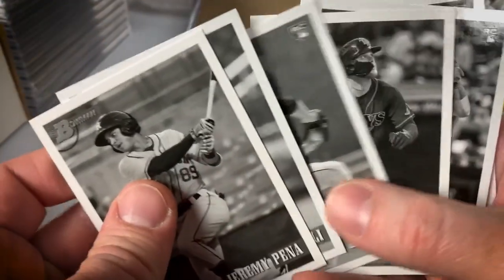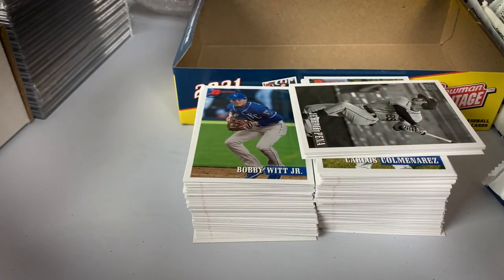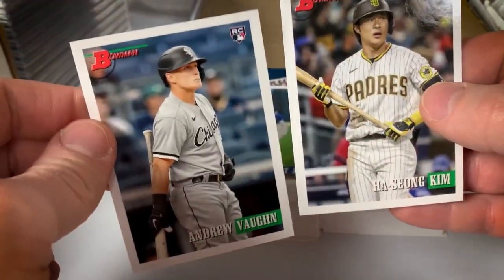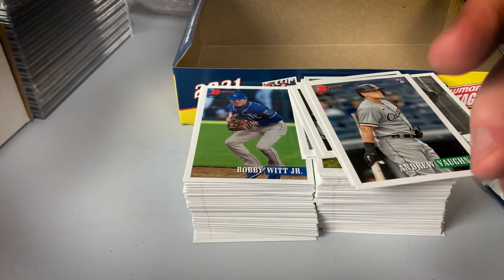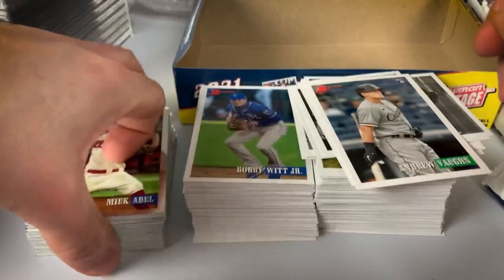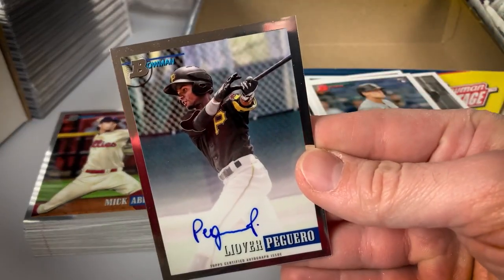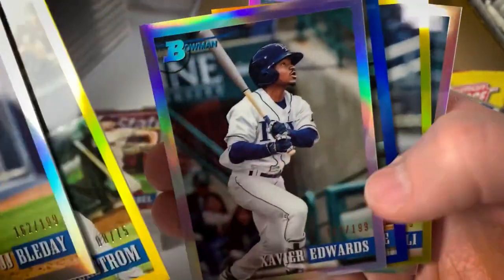Overall did pretty well. A couple of image variations — Vaughn and Kim. Solid stack of Chrome. The Chrome looks neat, but I actually like probably the base cards a little better. Hit one autograph — Piguero for the Pirates. And then our refractors and color parallels — did solid in those as well.